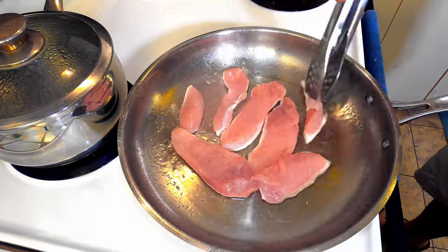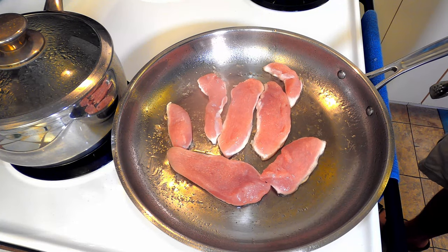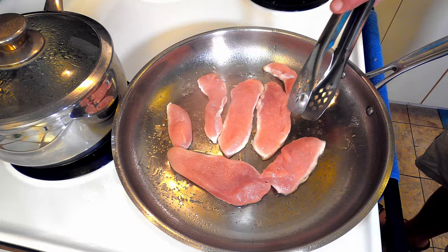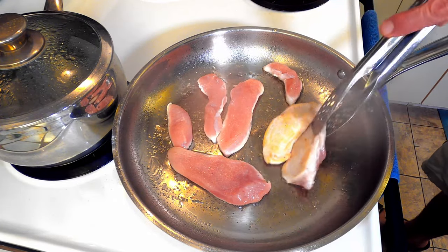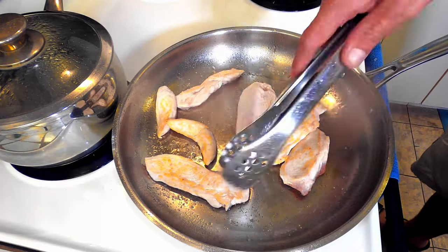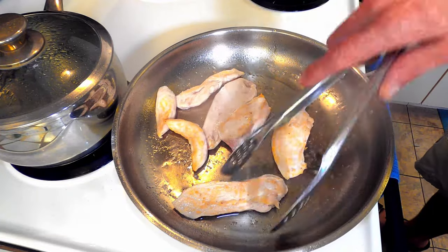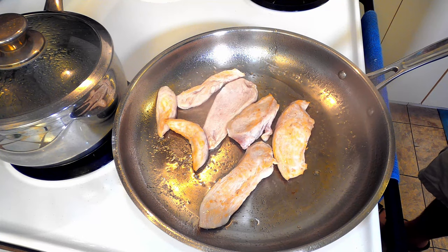If you are using dried, store-bought pasta, you will want to get it into the water now. Once the chicken is about halfway done, flip them and rearrange as necessary. Continue to cook until almost done.